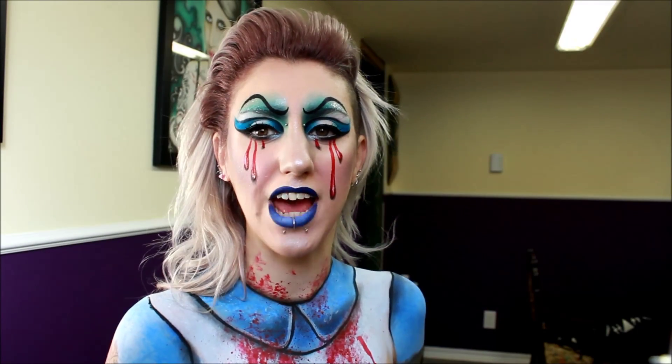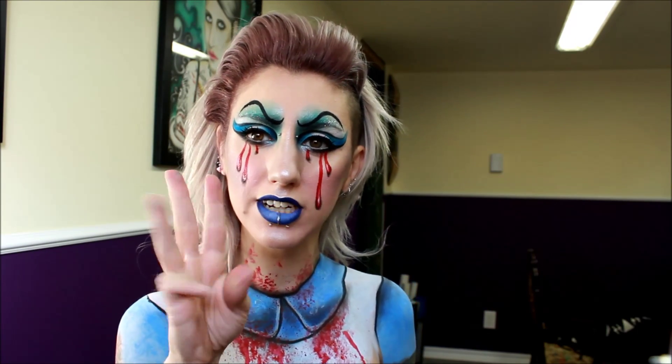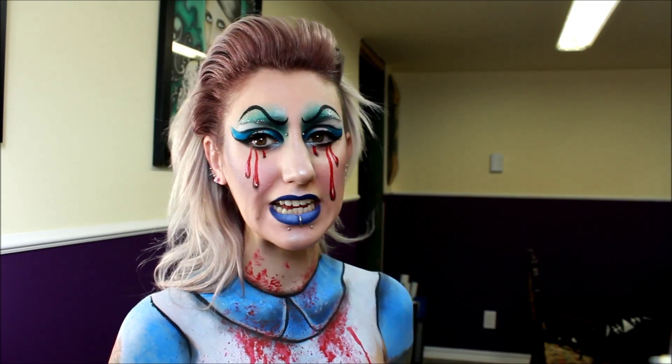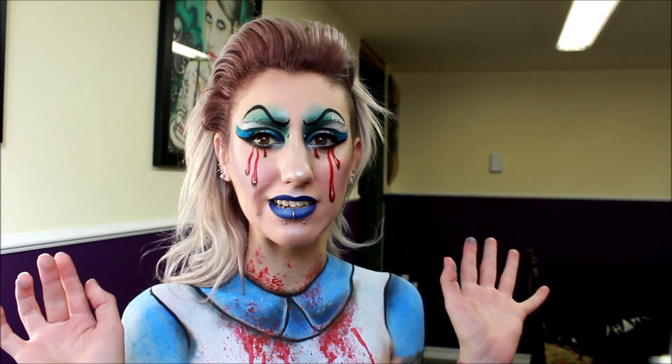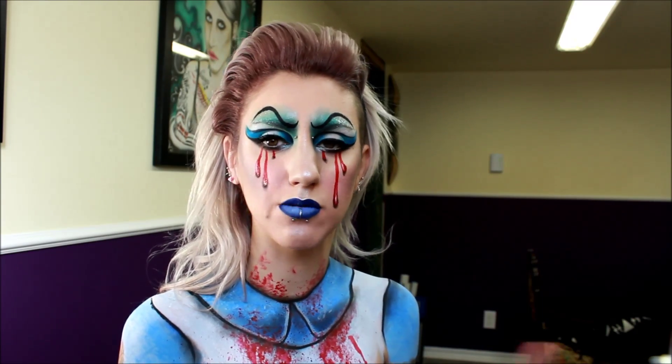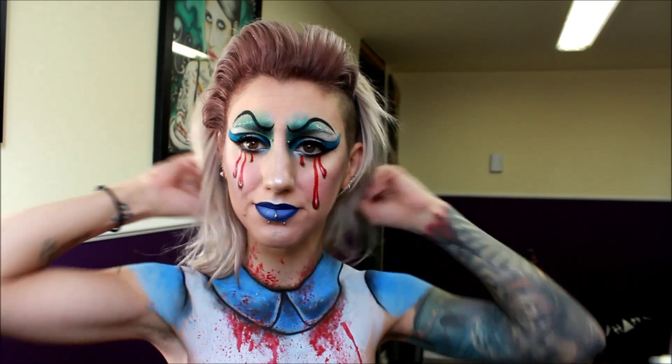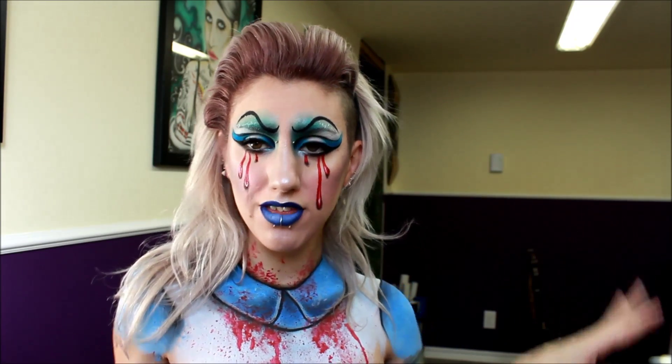Hey guys, welcome back to my channel. So today is going to be my third look in my Alice in Wonderland series. And if you haven't guessed it, I did an evil Alice. I just thought that I could not do an Alice in Wonderland series without doing an Alice makeup, so I decided to make her evil. So this is what I came up with.